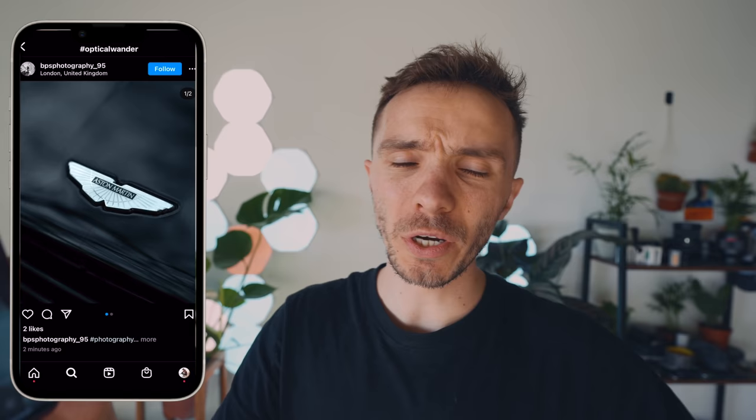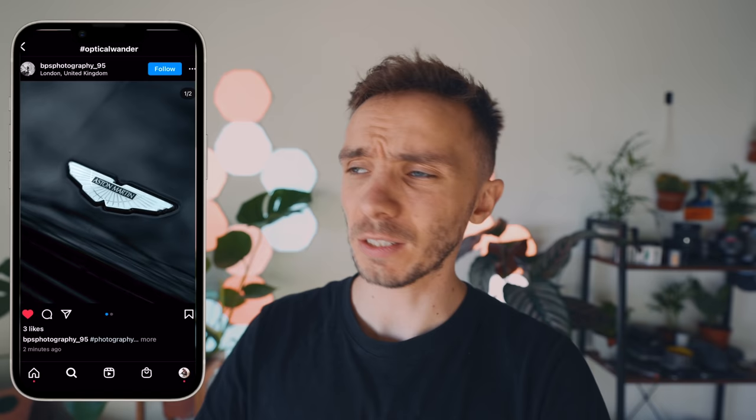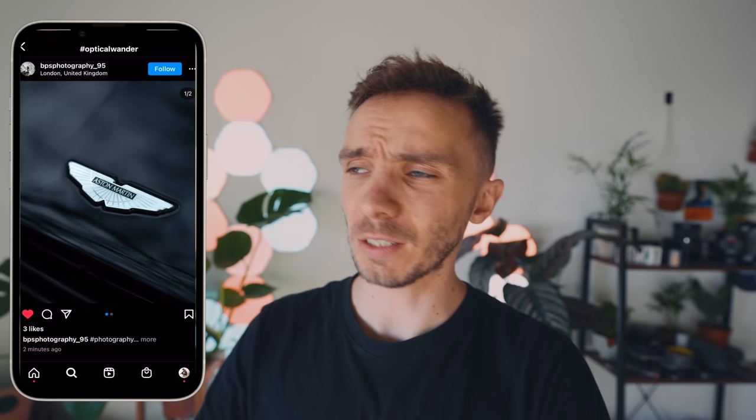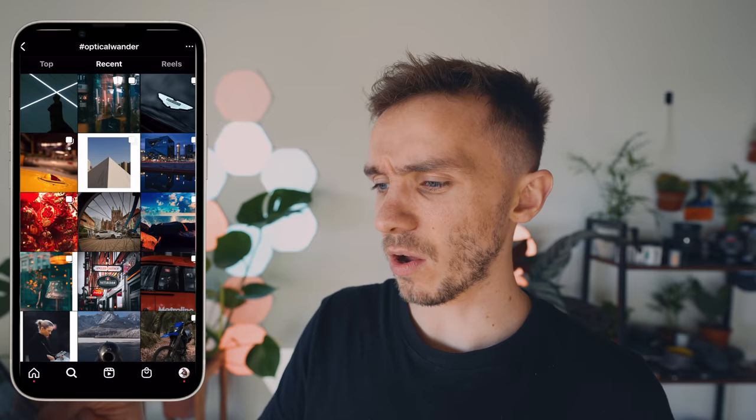We're going to do a little scroll refresh and go from there. Two already caught my eye straight away — this one here of an Aston Martin badge. Really love that. When you're shooting in London or a big city, use the advantage that there are beautiful cars around the city. Take photos and use it as your own kind of portfolio — a good little tip. Next one was really clean. I really liked that. I love the corner of the building — clean but simplistic. Sometimes simplicity in photos is just so much better.